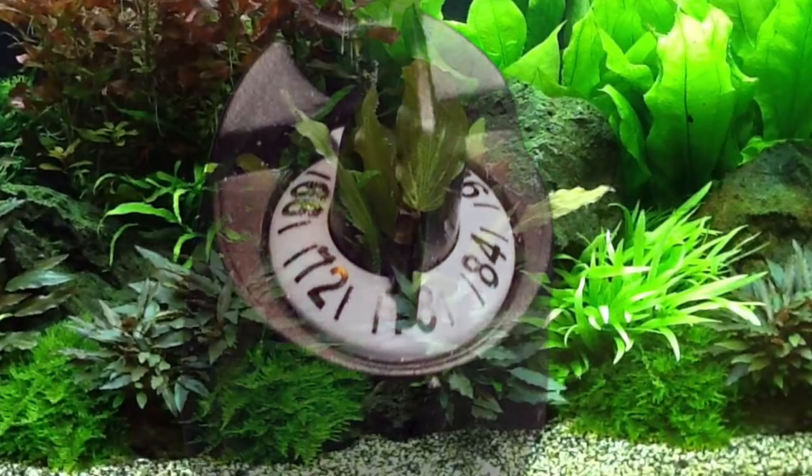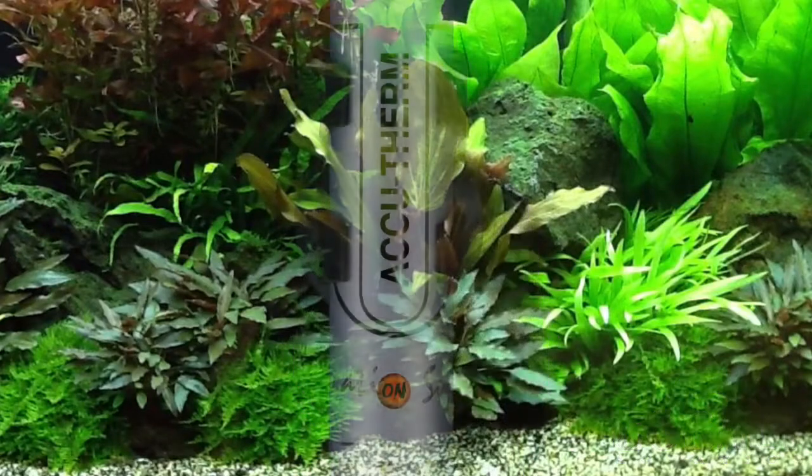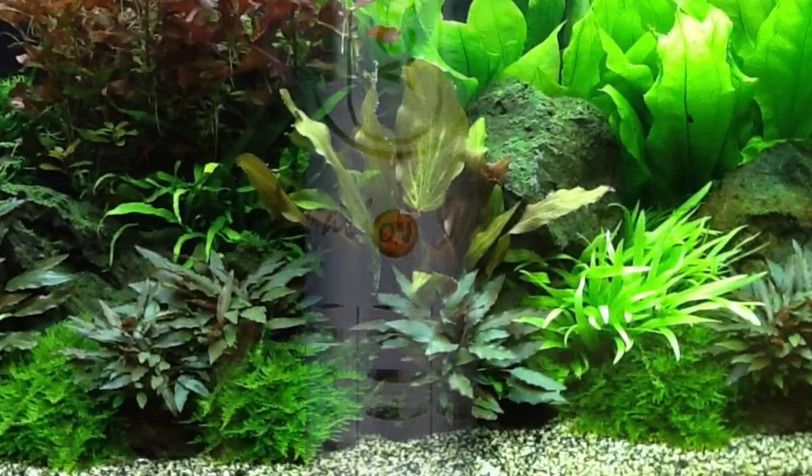The AccuTherm features an easy-to-set thermostat that is computer tested and accurate within plus or minus 2 degrees Fahrenheit. It has an on and off indicator light to help you know when you're heating.